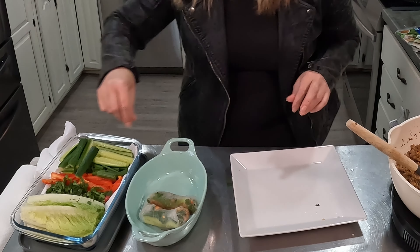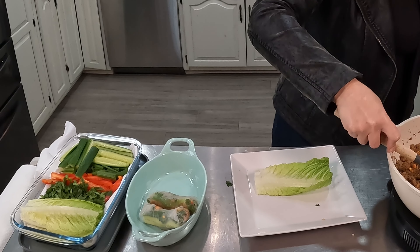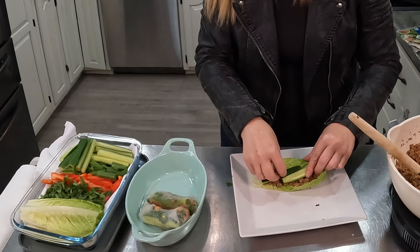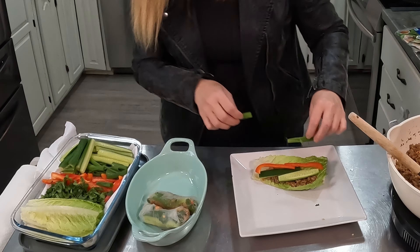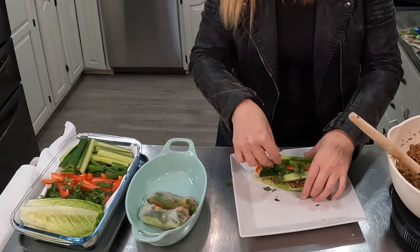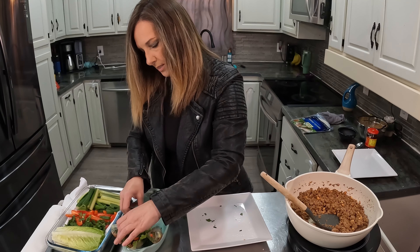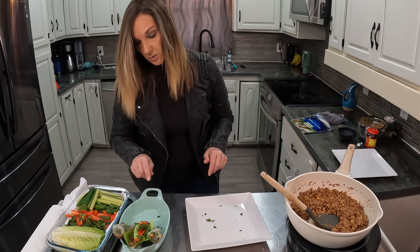This is another option that you can do if you don't want to do the spring rolls. A little bit of the meat in here, cucumber for crunch, red pepper, green onion, and cilantro. Put that in there — I'm going to put the lettuce one in the middle. The spring roll wrappers stick together and can rip open, so you have to be careful.